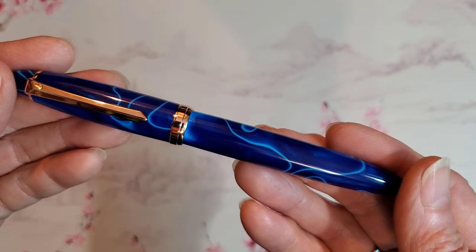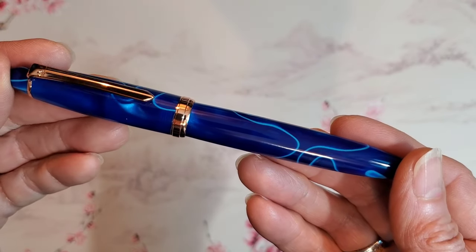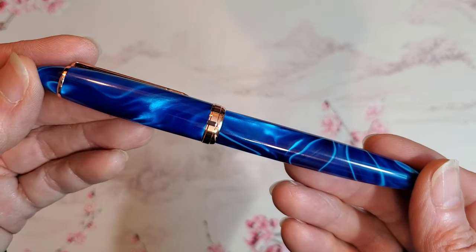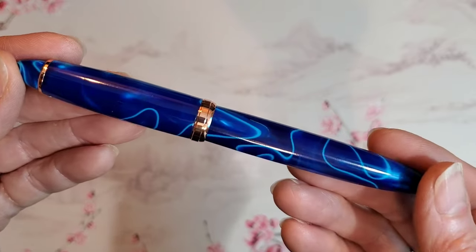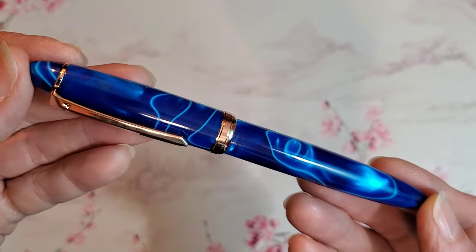Hi, this is Teresa at Travel by Books, and today I've got not just a pen to show you, and I hope you'll tell me what you think about it. It's not just a pen — I literally mean that's the name of this pen: Not Just A Pen. Look at this. Isn't the resin beautiful and unusual?